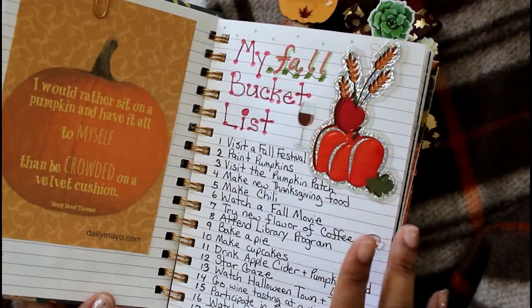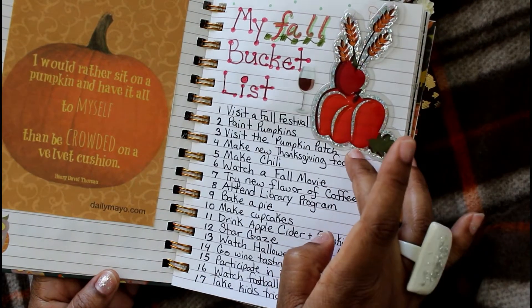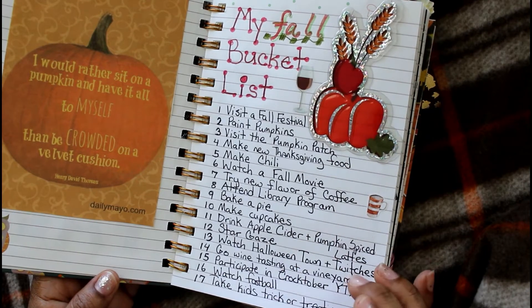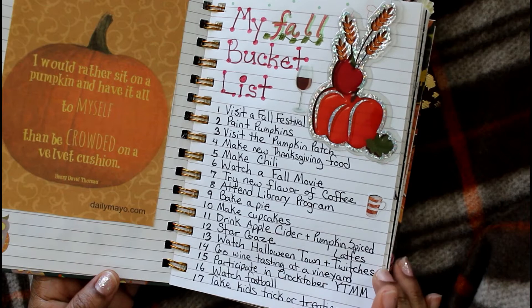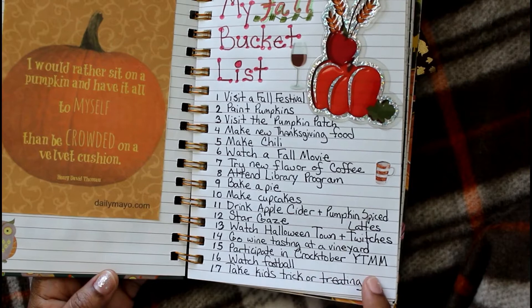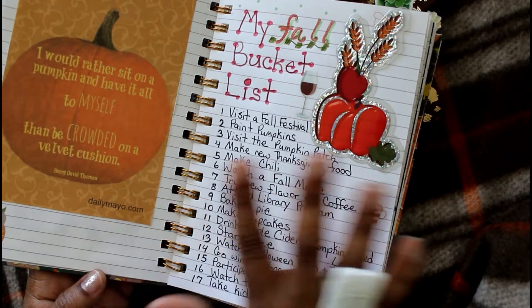This first page is my fall bucket list where I have a list of things I want to do, including attending a fall festival, baking a pie, stargazing, and going to a winery. I can't wait to realize these goals this season.